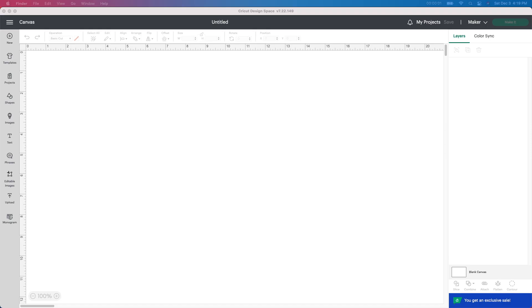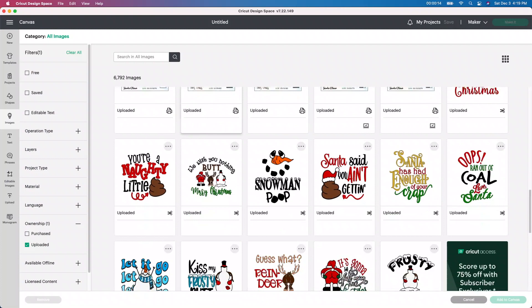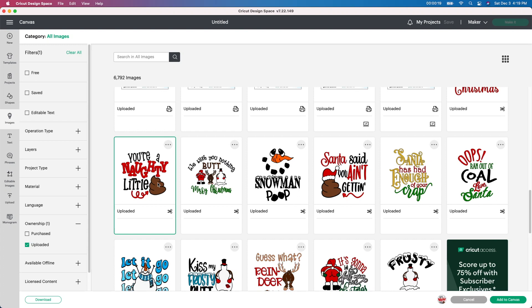I'm starting in Design Space. I'm going to go to my upload button and find these images. I'm going to go to view all, and all these images that I have here I actually purchased from the dollar bundle deals from Design Bundles. These are ones that I specifically picked up to make these with — your naughty little poop, wish you nothing but Merry Christmas — these are really cute. I got all of these and I'm actually going to grab every one of them.